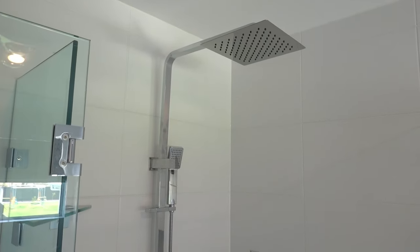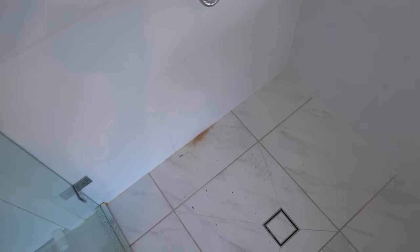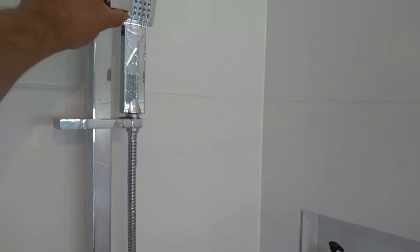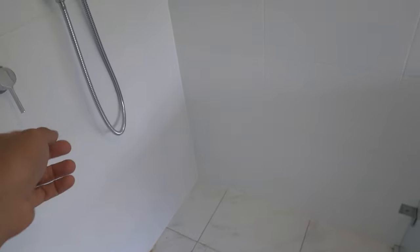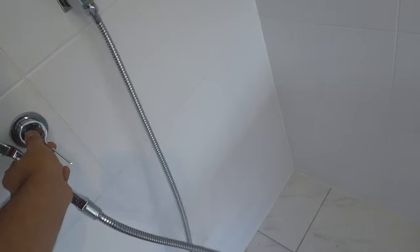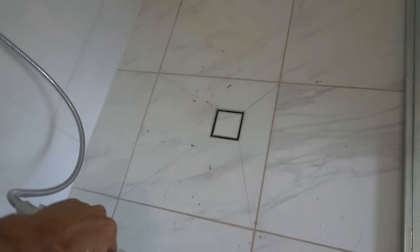Once it's all done, this is what it ends up looking like. The only thing left to do is test it out. Switch on the water — we've got it switched to the shower handle so we need to switch it over. First time running it — there we have it, absolutely beautiful. Now that we know which way the handle goes, we can just simply switch it over and wash all that mess out.